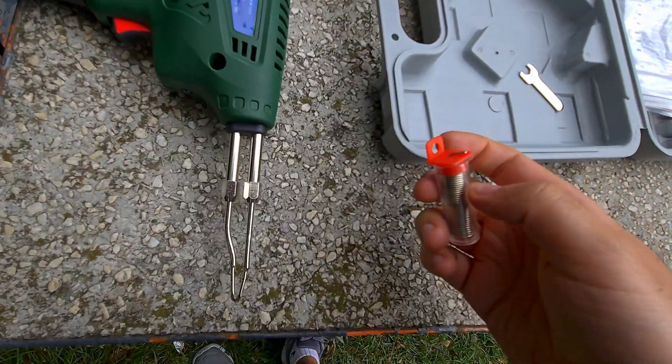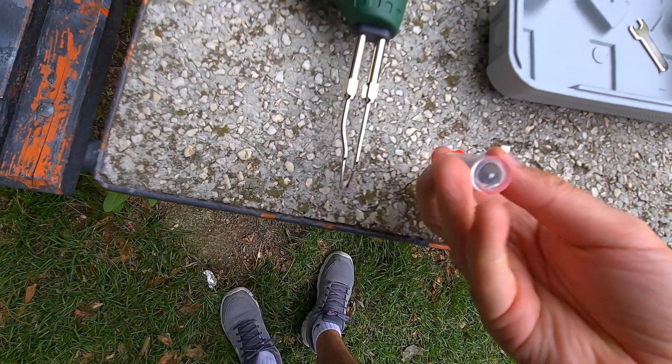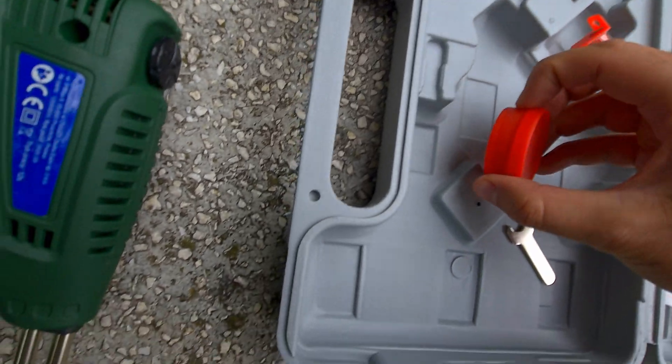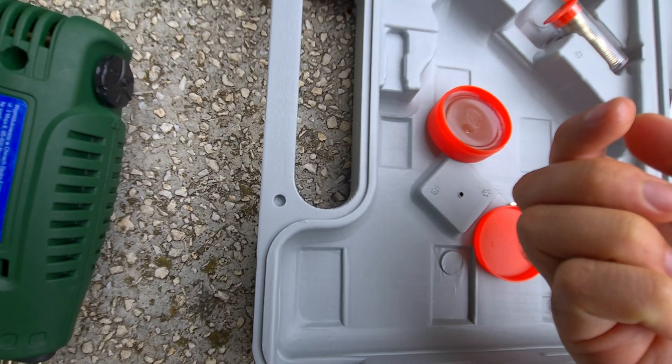You have the soldering wire — that's a soft wire that will be melted. And you have soldering paste, which is a cream.